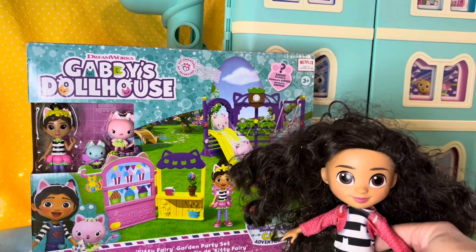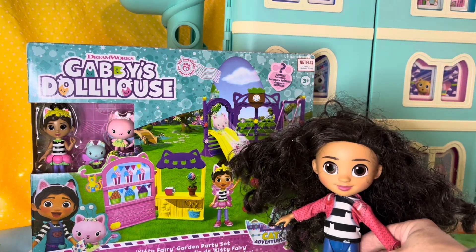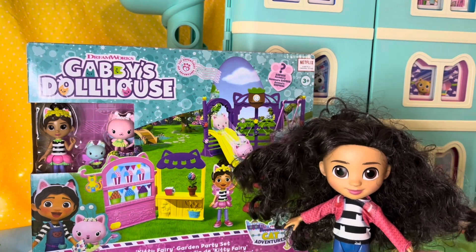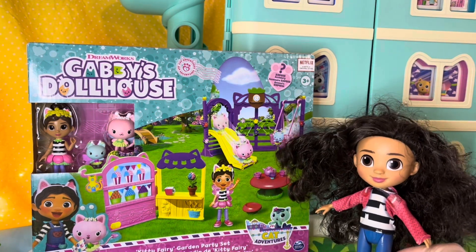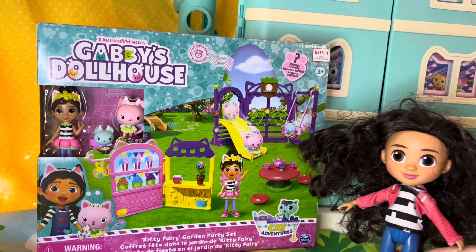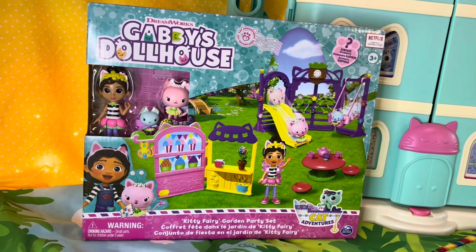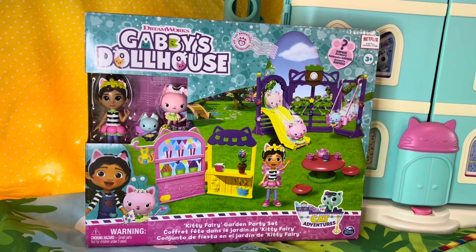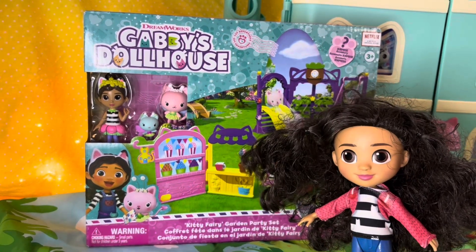Hey friends, welcome to the dollhouse. We have a very special surprise today. We are going to unbox our brand new kitty fairy garden party set. Will you help us? Great.